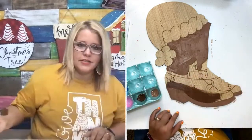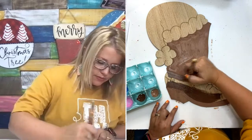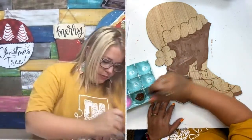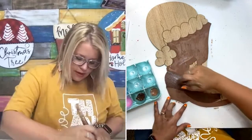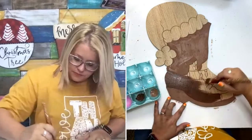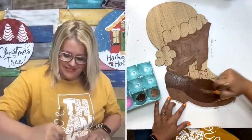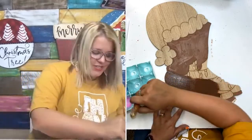Now this is the dark chocolate — you can see it's quite a bit darker than that sable brown. This is going to be the bottom part of our boots. Don't be afraid to paint right over those little Christmas lights; we can still see them through the paint.